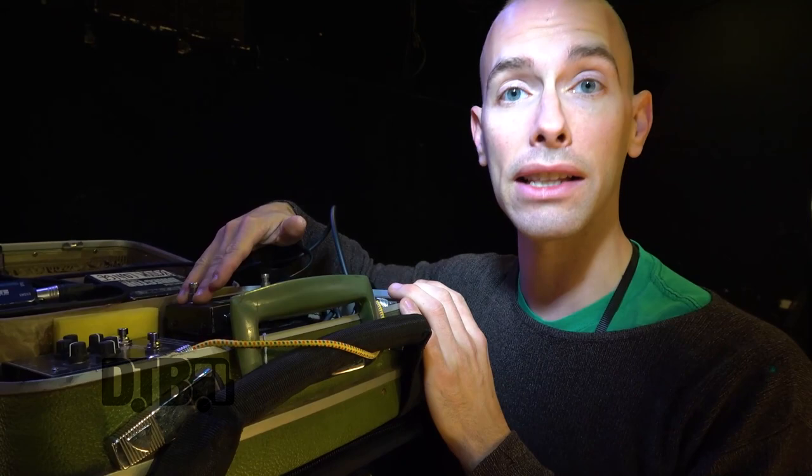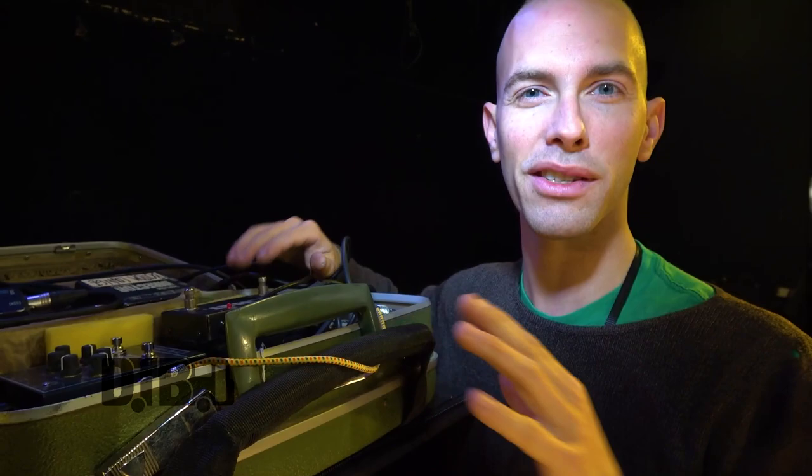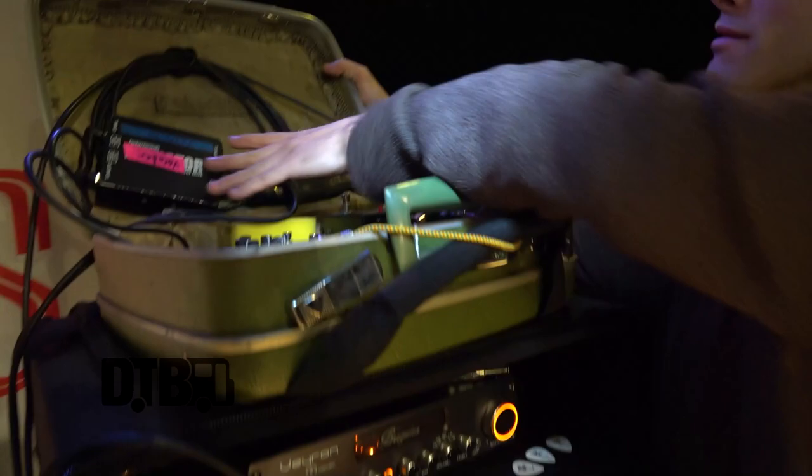There's a company called Lehle — L-E-H-L-E — that I'm going to look at for really high-end A-B switches. Right now this rig is kind of pieced together with some stuff I've had left over over the years just to get through the tour. But the neatest thing is it's all in a suitcase — a cute little suitcase. I think that's the neatest part about the whole thing.